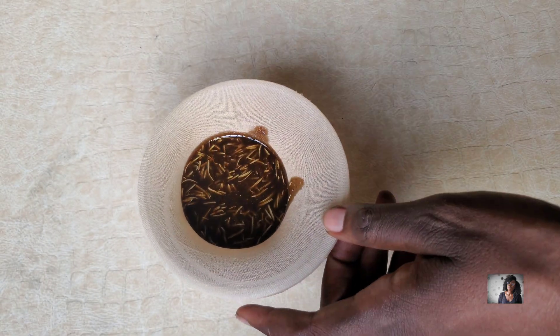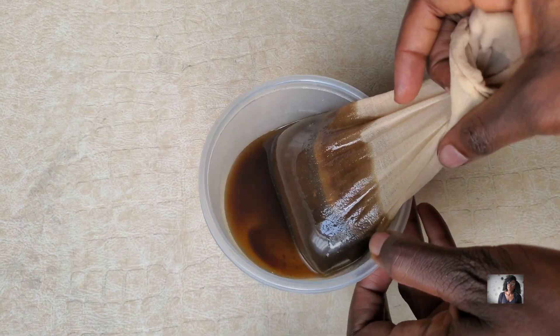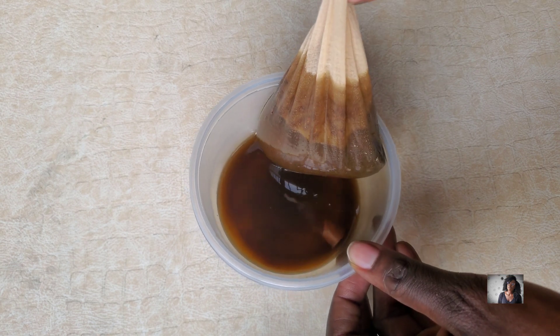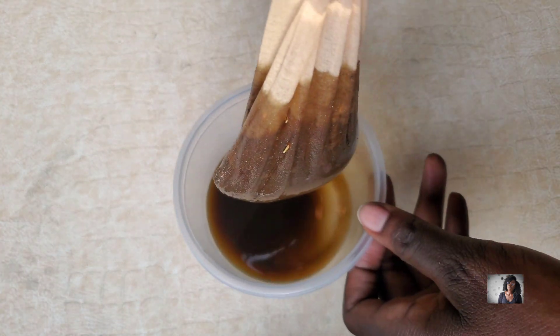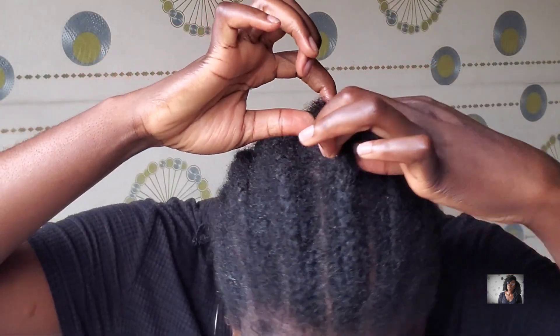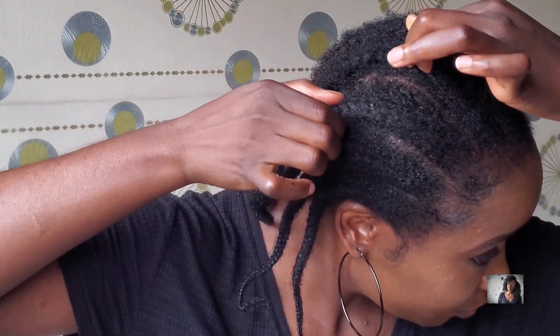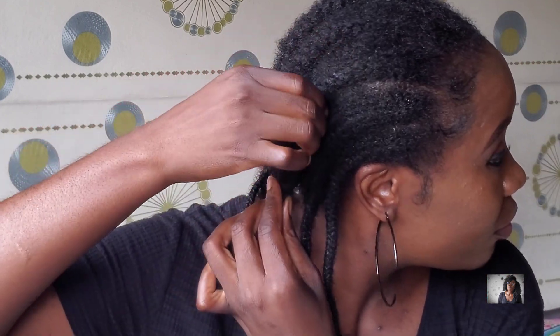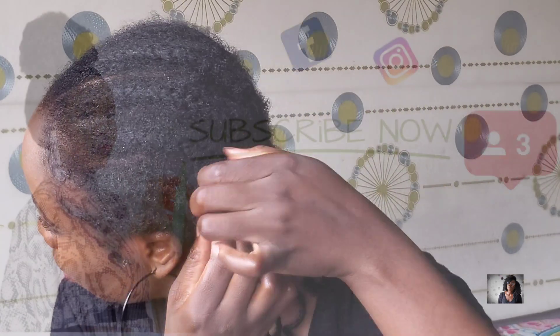For my DIYs I try to use as much organic product as I can like rice, aloe vera, neem powder, rosemary and the rest of them. So here is my 6 weeks hair update. I try to use as much of my DIYs where I get to use organic product. If you want to know how I make one of my hair growth treatments then keep on watching.